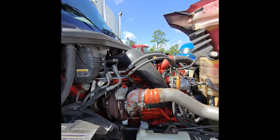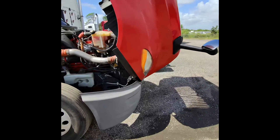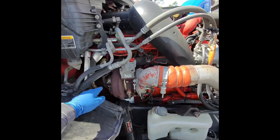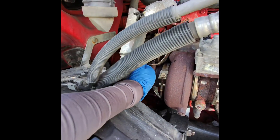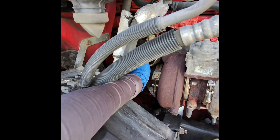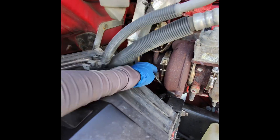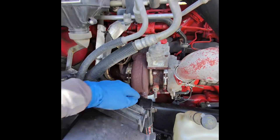This is a Cummins ISX and the truck is an International LT 2019. We're going to change the inlet knock sensor. We need to unbolt the sensor right here and take the harness all the way down to the side of the block and change it.